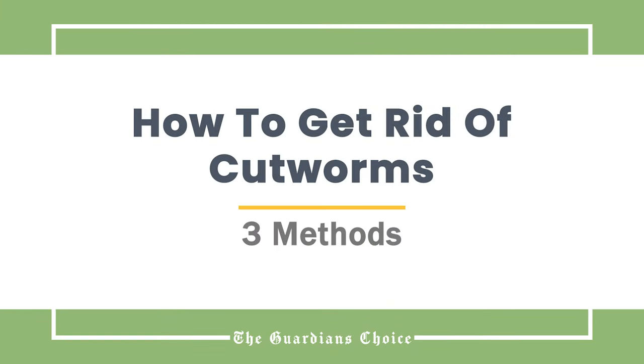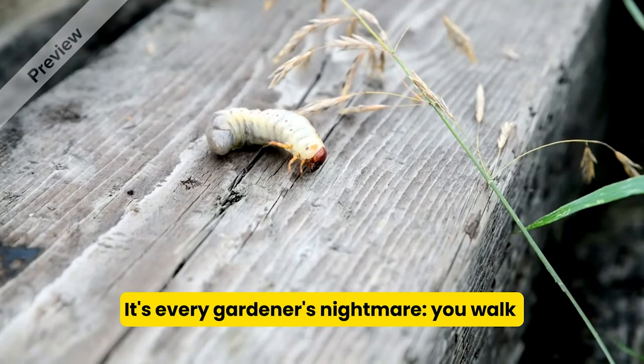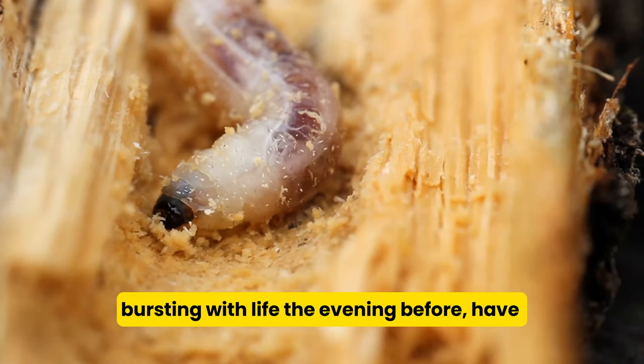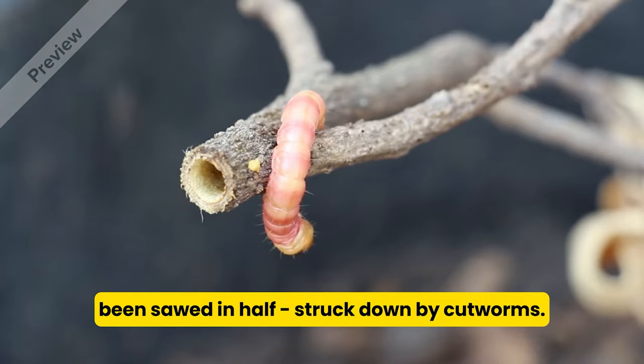How to get rid of cutworms. Cutworms are frustrating pests in the garden. It's every gardener's nightmare — you walk outside one morning to see that your plants, bursting with life the evening before, have been sawed in half, struck down by cutworms.